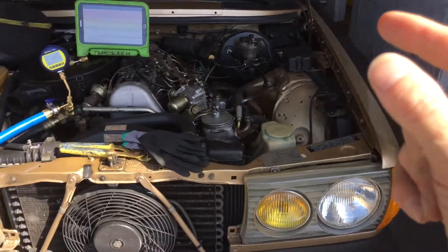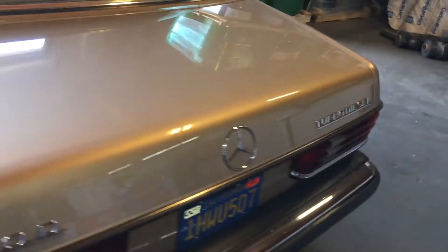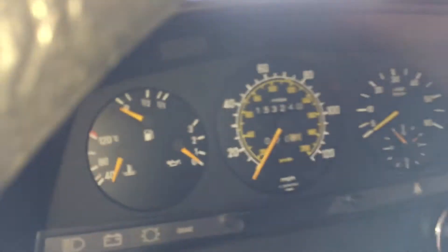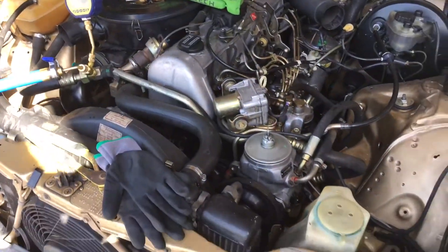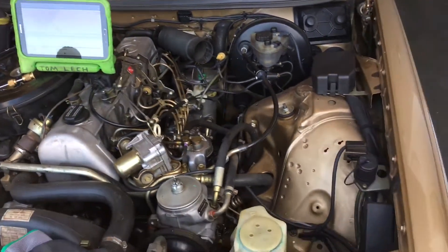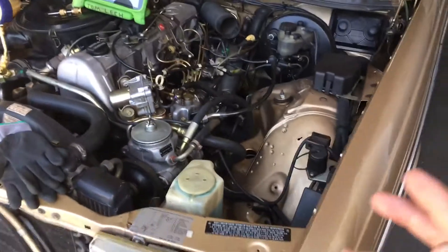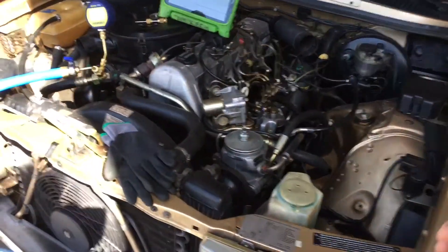1983 Mercedes 300D — not the TD, just the D. It has 156,000 miles on it and this is one of those clean ones: really clean body, really nice. It had some leaks. The mechanic at this business — a spray foam business — is fixing it because the owner wanted one. His wife had one many years ago and now they can afford to fix one up, and they found a clean one.